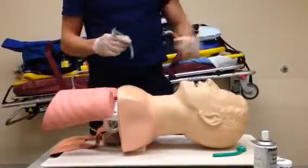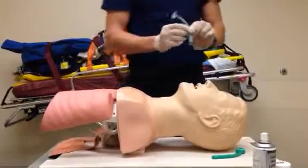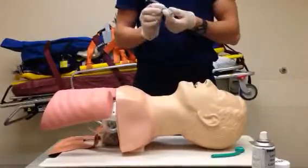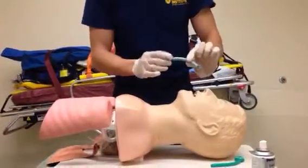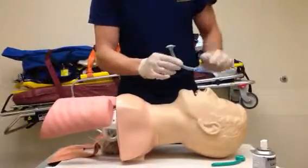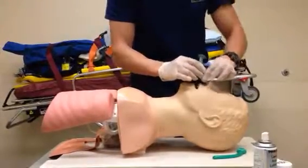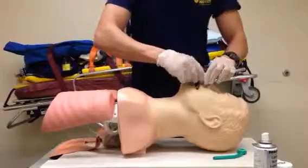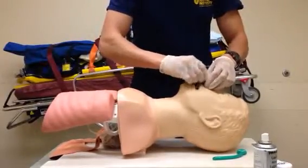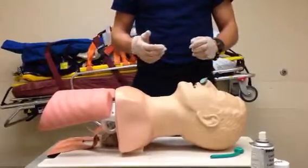You generally want to go for the right nares first, as it tends to be larger than the left one. Whichever nostril you're going for, ensure that the bevel is away from the septum. If going right, it faces this way; for the left, you alter your technique by rotating it in the opposite direction. You're inserting it and halfway twist it over the normal curvature like that.